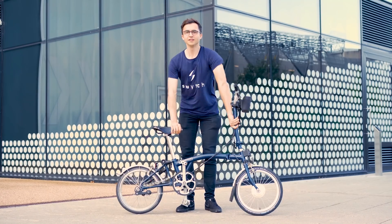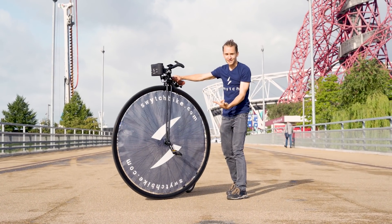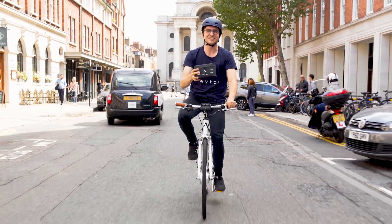This is a Switch bike. This is a Switch bike. No, this is a Switch bike. Alright, any bike can be a Switch bike. You just need a Switch kit.